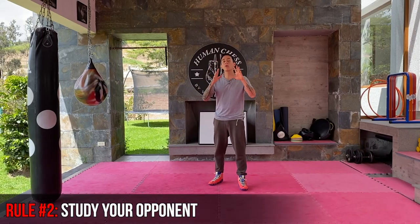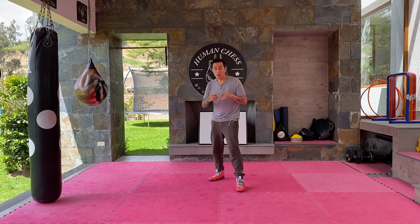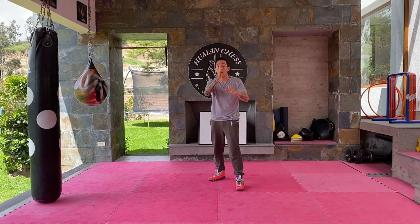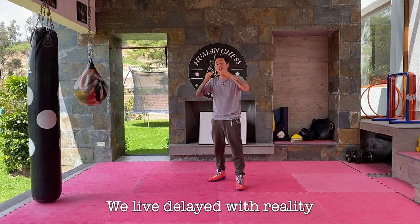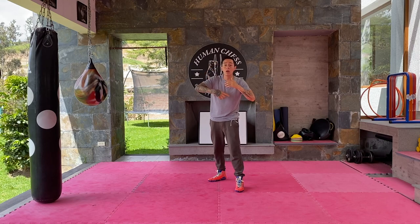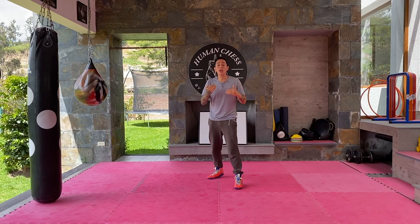Rule number two: you have to study your opponent before you start slipping punches. If you go into sparring in the first round and just try to slip punches, you will get caught with all of them. Remember, we never see the punches coming and slip them — we always anticipate them. We live delayed with reality. We have to see it first, process it in our brain, send the signal to our muscles, and come back. So it takes time until the stimulus moves — you need to study your opponent's patterns and get into a rhythm.